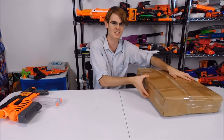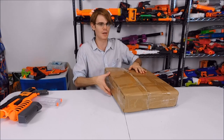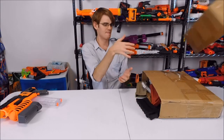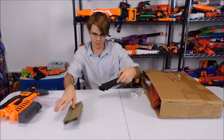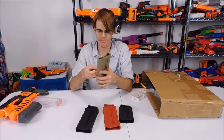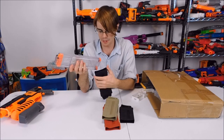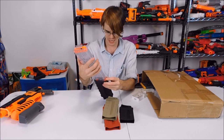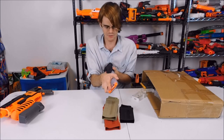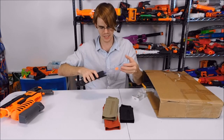I haven't fully opened this up — I slid it open just enough to see the slip telling me what it was, so it still has plenty of goodies and mysteries inside. Coming in here, we have a bunch of these guys — and that's an excellent place to start. These are magazine sleeves that turn regular Nerf magazines into p-mags. It's as simple as aligning them correctly and sliding the magazine into this slip.